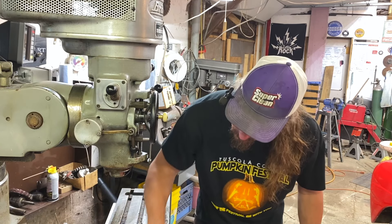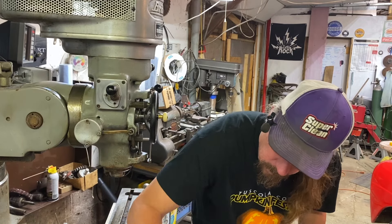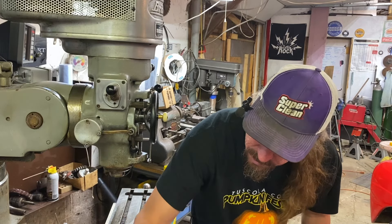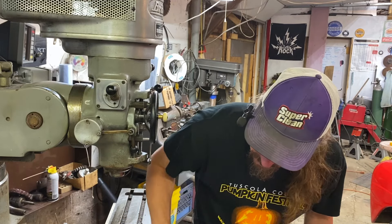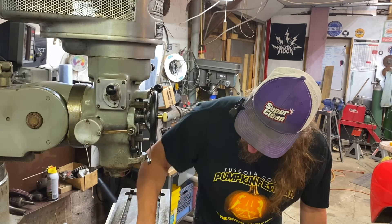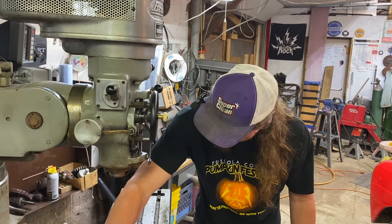It feels really good — no catches across the table. A couple little high spots I can see, but I'm not feeling half of what I was before.